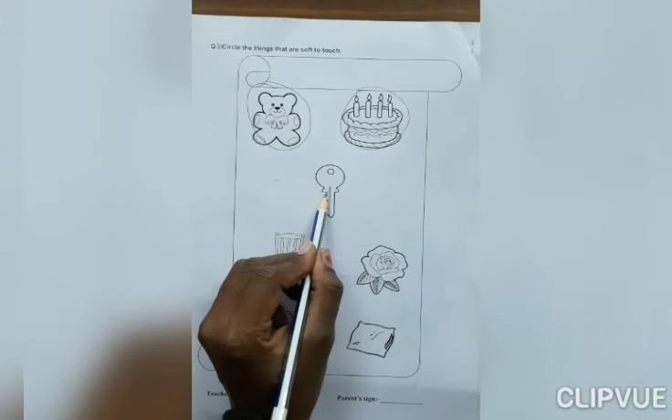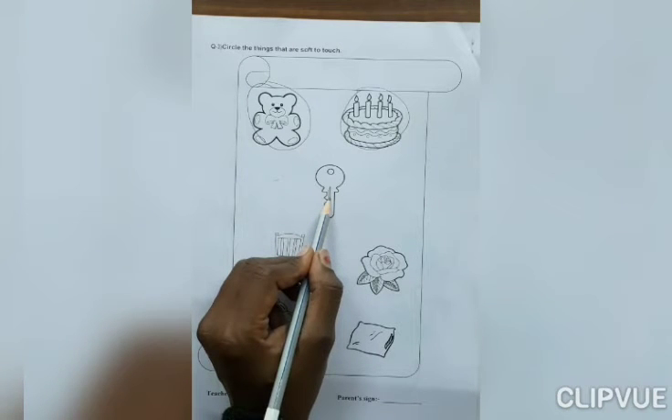Now, next. What is this? Key. If you touch key, what do you feel? Soft or hard? Yes, hard. So, don't circle here.